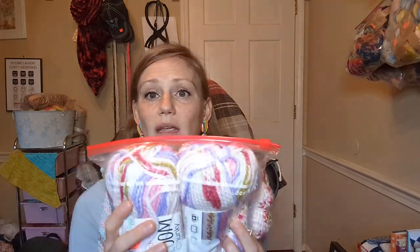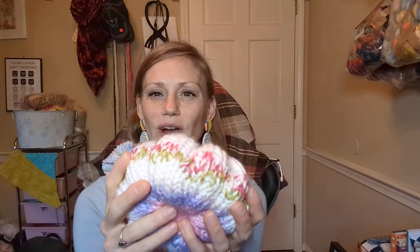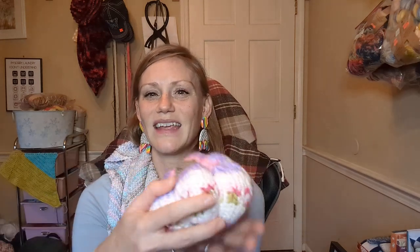Another yarn I purchased was called Bloom. It's kind of like a self-striping but it actually puts flowers within your pattern. What was really cool is when I created the pumpkin with it, it was probably my favorite yarn for the Addy knitting machine — it really didn't skip stitches much, probably because of the way the yarn is. It made the pumpkin so full and created this really cool pattern. I pulled one aside because I thought it was neat — I was going to give it to my niece.